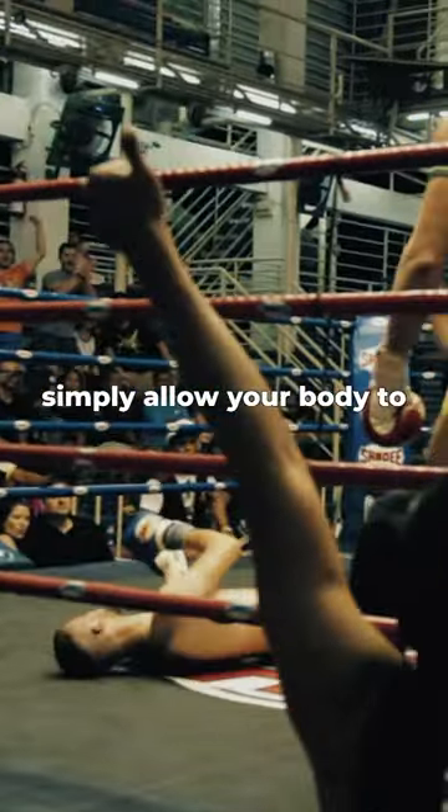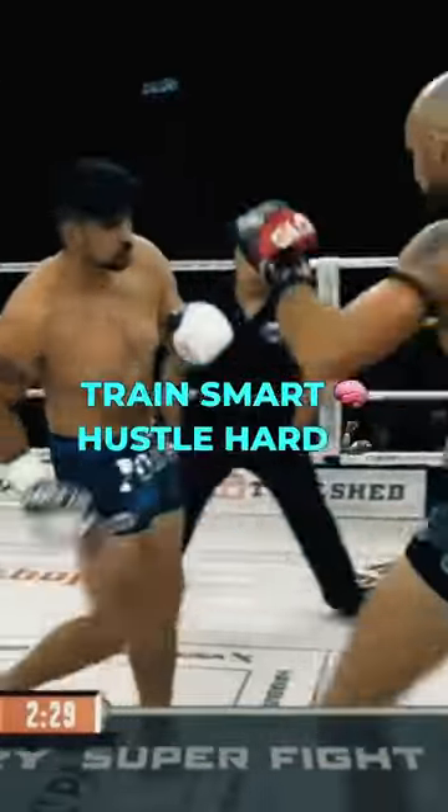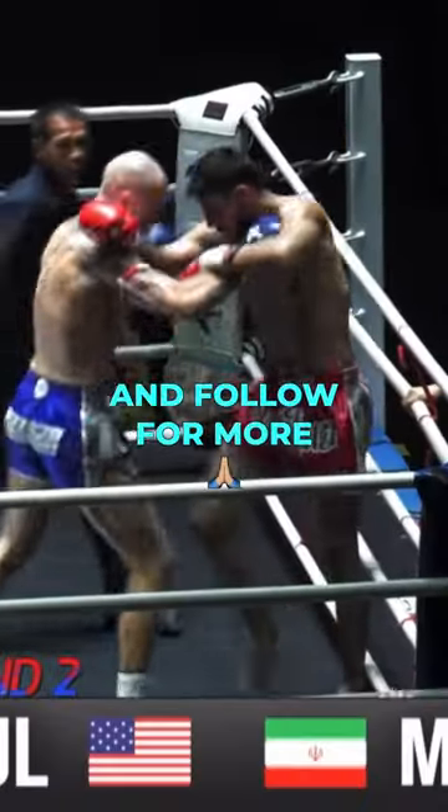Don't exaggerate any of the motion by leaning over or by leaning back too far. Simply allow your body to shift enough weight to counterbalance. All right champ, train smart, hustle hard, and follow for more.